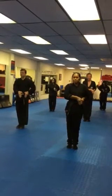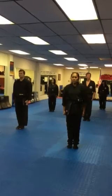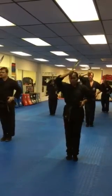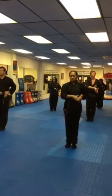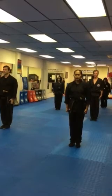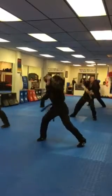Cut eight! Ready! Draw! Set! Return! Set! Cut nine! Ready! Draw! Set!